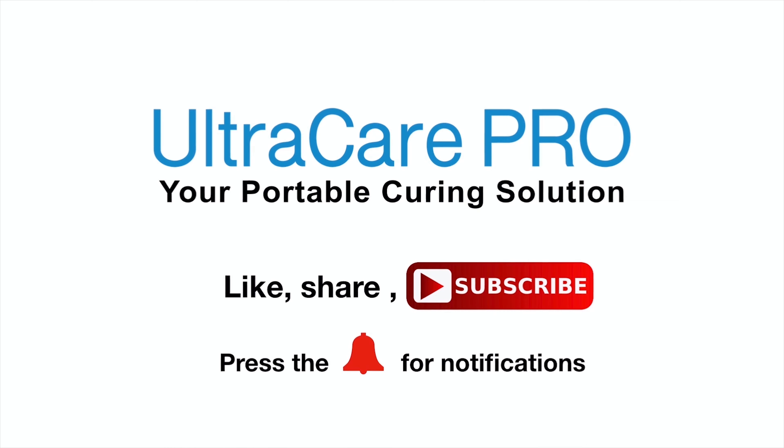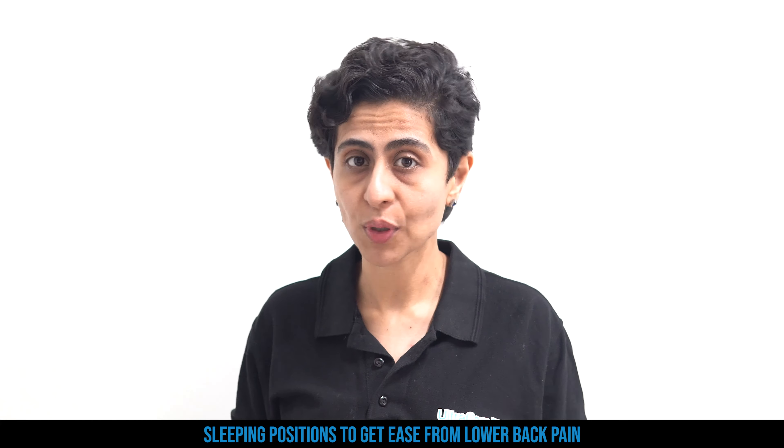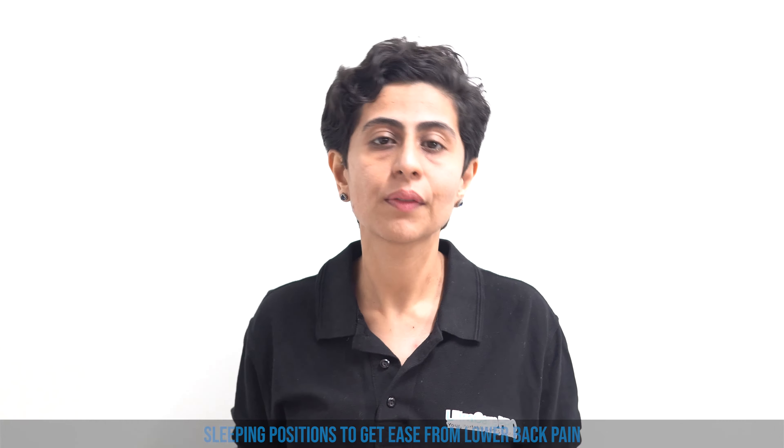Hello and welcome to Ultra Care Pro YouTube channel. Subscribe to this channel to learn more about Ultra Care products, its services, and its usage. In today's video, I'm going to demonstrate some important sleeping positions that are going to give you ease from your low back pain and help you recover from it. These positions are ideal to adopt while you are recovering from low back pain.